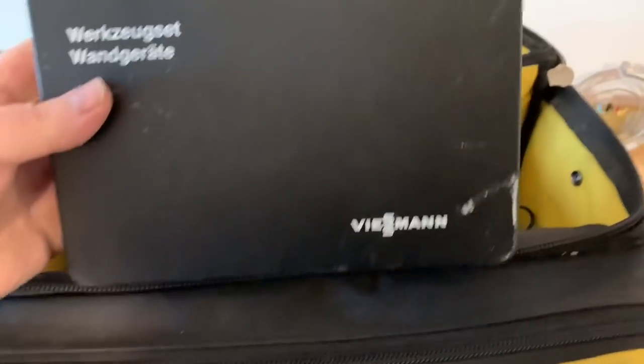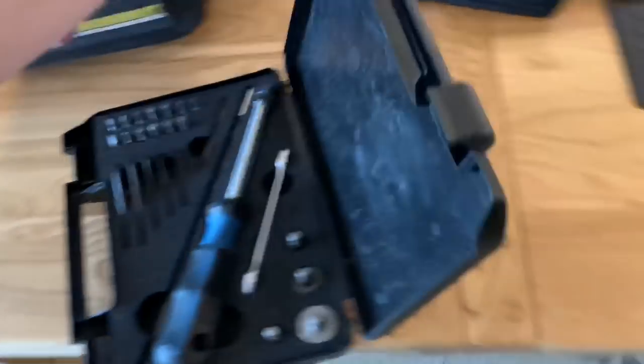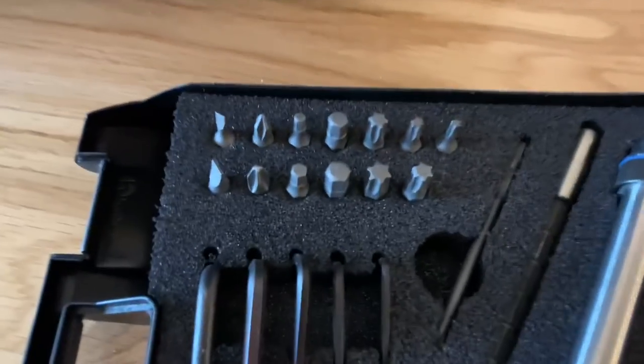That's in a little compartment there. I've also got my Viessmann little tool set, which is really good if you're working on Viessmann boilers - it's a nice little kit with all the little connections in there.